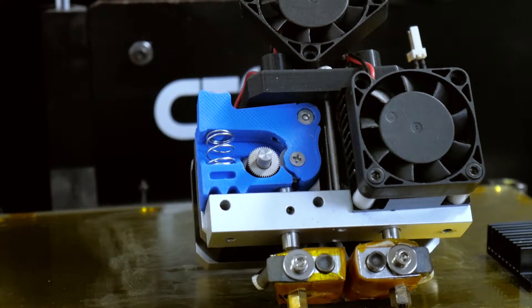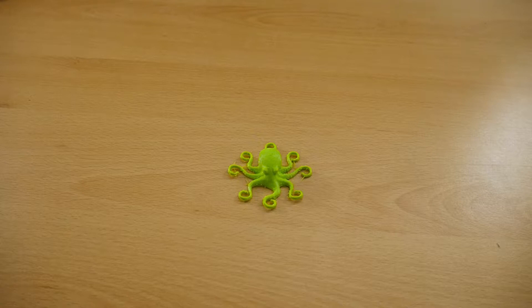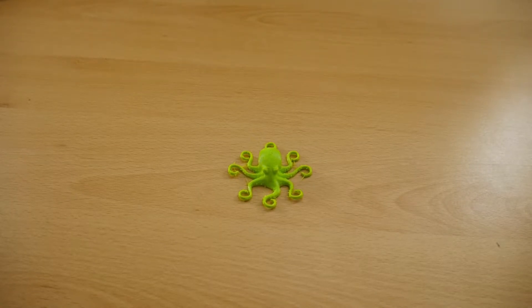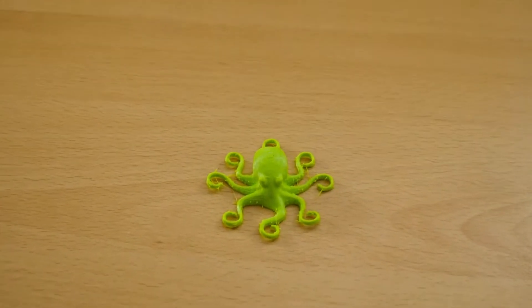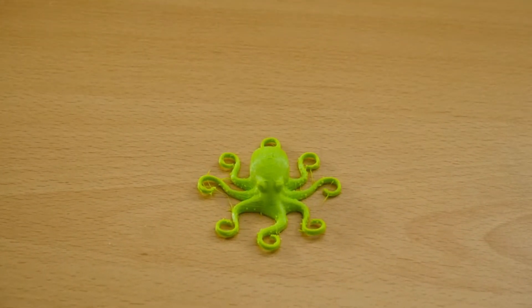Right, I'll reassemble this hot end and we'll have a look at the prints. Here's the octopus that I printed in FlexPLA from Rigid Ink. This isn't my design — it's somebody else's. If you want to check it out and do your own, the files are on Thingiverse and I will stick the details down below.